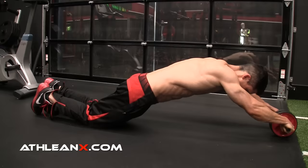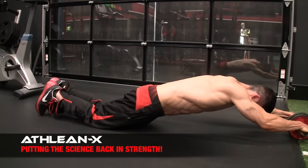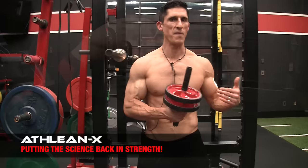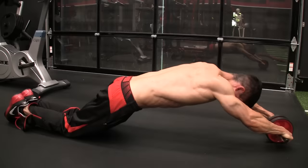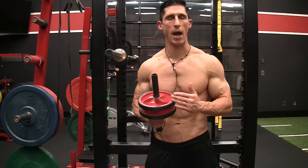Now we go right into the second part, and that is the rollout. What we're focusing on here is to go out only as far as you can handle. The main goal is to maintain that tightened core and prevent a quick, fast overextension of the spine, because that's when we start to do damage to the lumbar spine. Beginners might only go out a short distance, whereas more advanced can go all the way out — you can even hold it for a short period of time out there, then come back. The key point is to make sure that at no point do your abs give out and your low back cave in.